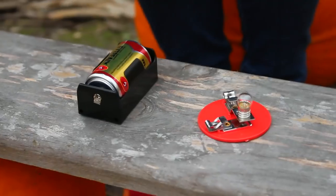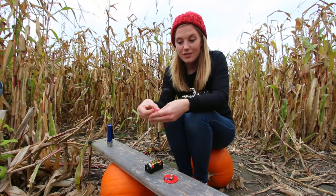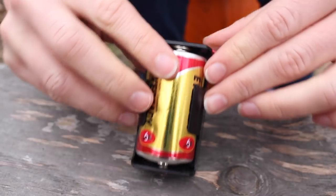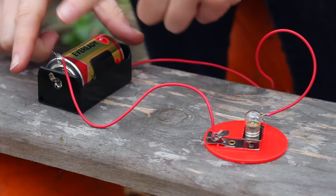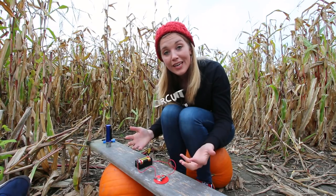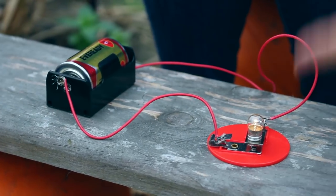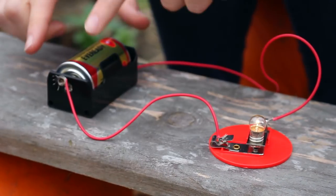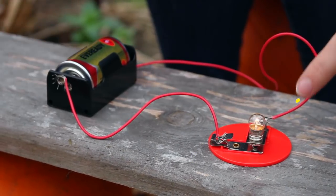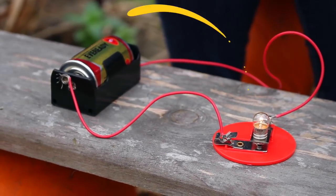But electricity can't just jump from the battery to the light bulb — it needs to follow a path. And that path is usually made of metal wires. All I need to do is connect the battery to the light bulb with one wire, and then the light bulb back to the battery with another wire, and we create a circuit. If I just connect this final wire here — the light bulb turns on! The electricity leaves the battery, travels along the wire path through the light bulb, which turns it on, and then goes along this wire path back to the battery. It will keep going round and round as long as there aren't any gaps.